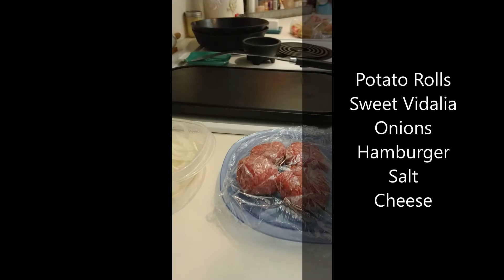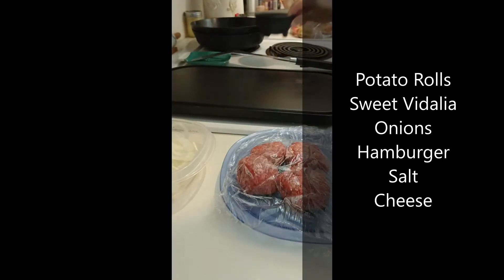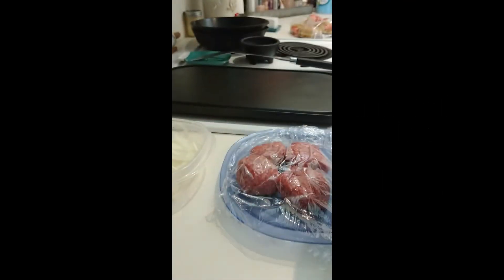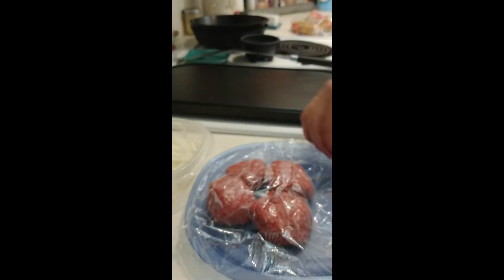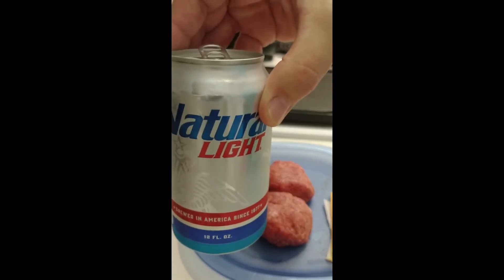Hamburger — four ounces, nope, three ounces. Salt — there it is. And cheese. This episode tonight is sponsored by Natty Light.